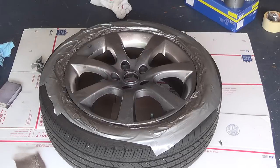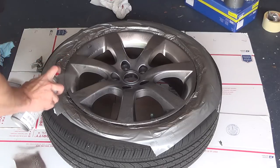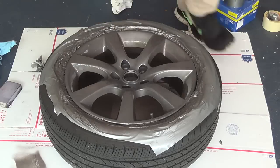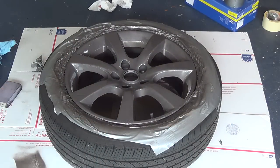We let our first coat dry for a full 15 minutes, and now we're doing the second coat. That was a pretty thick second coat, but we're going to let that one dry for 15 minutes as well, then come back and do the third. We're probably only going to need three or four coats on this rim — I am doing them pretty thick.